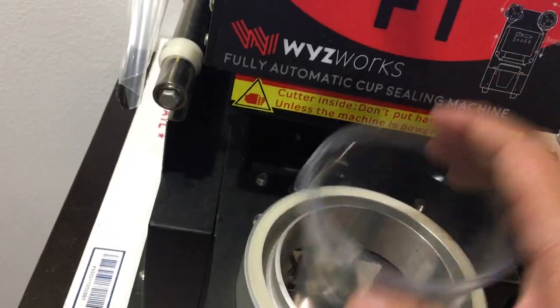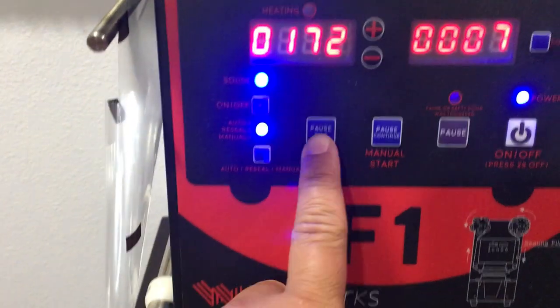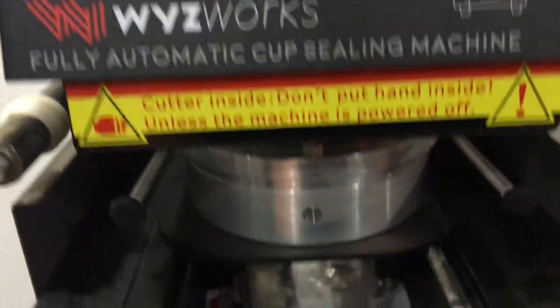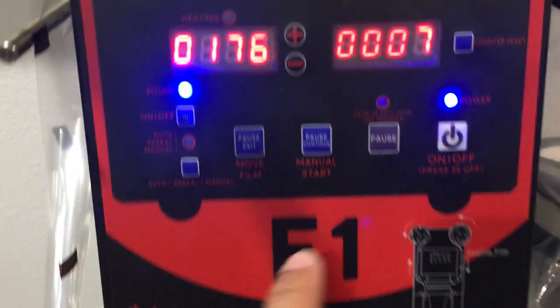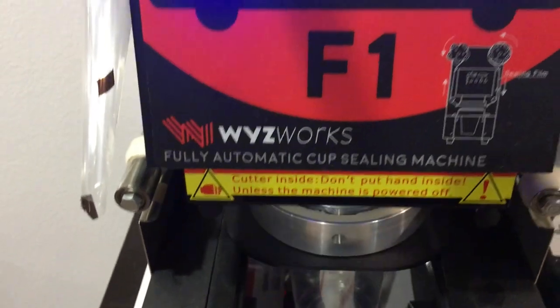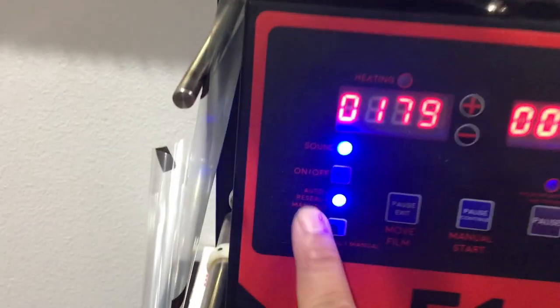So let's say if you had a cup you don't want to seal and you don't want the film to move — you press reseal, so it's blinking. To start it, you just press manual. It won't spin the film roll, but it's resealing the same film. Nothing spins here. The blinking light just means to reseal the same cup, so you're not wasting film by having it roll to the next one. You can just use the same film and reseal a cup. That's how one of these functions works on this panel.